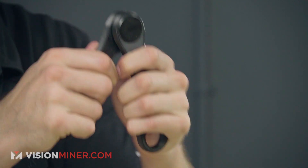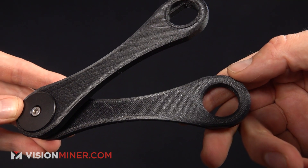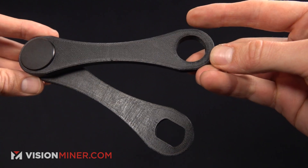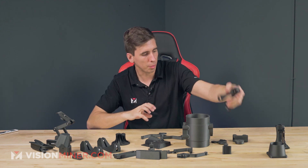Here I have two parts that have been put together with metal components. This is like a friction bearing in here and you can adjust it around, but these parts are stiff enough to work for the intended application. It's a cool little double part.